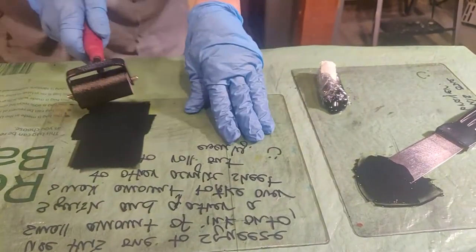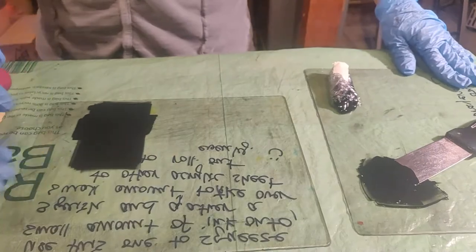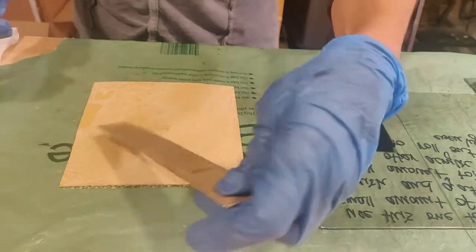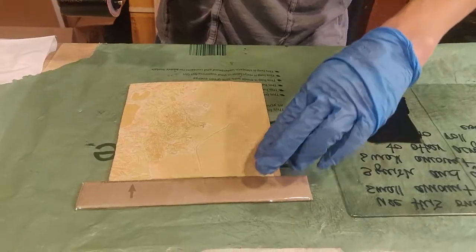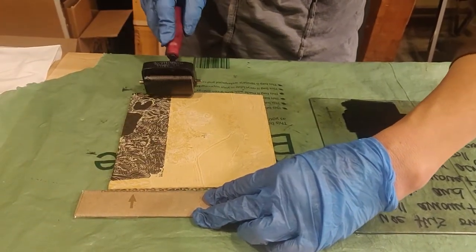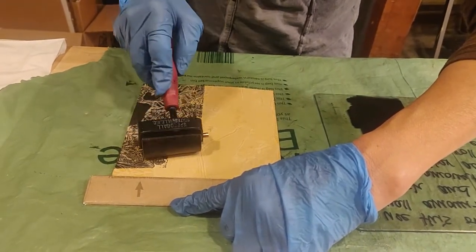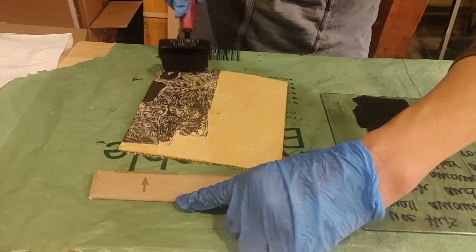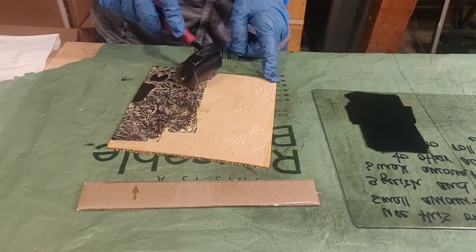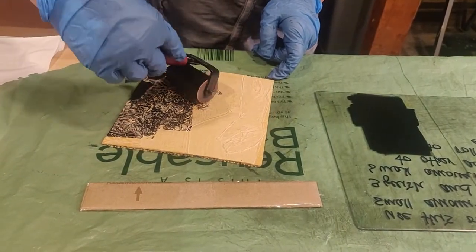It looks pretty evenly inked out on the acrylic sheet. Now I'm coming over to my plate — so exciting. I take my little brayer and roll, and you can see it dropped into the negative space. So I'm not pressing really hard, just enough pressure to get my brayer to roll across the surface of the plate.